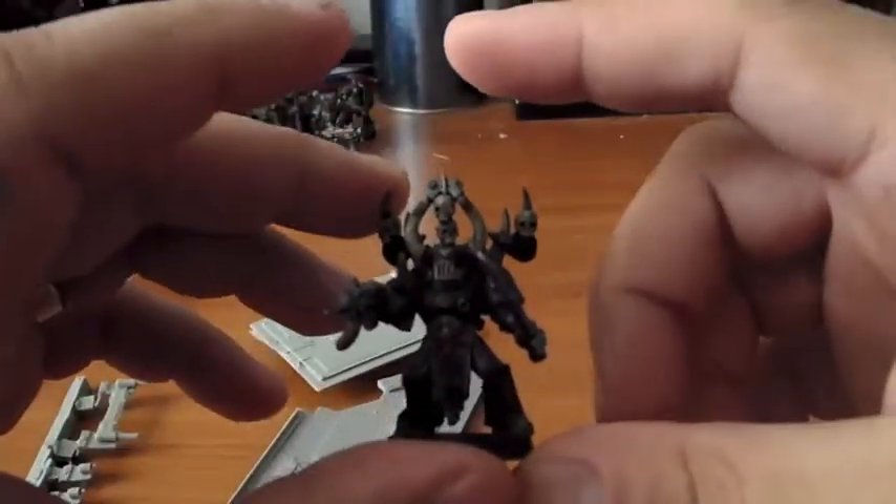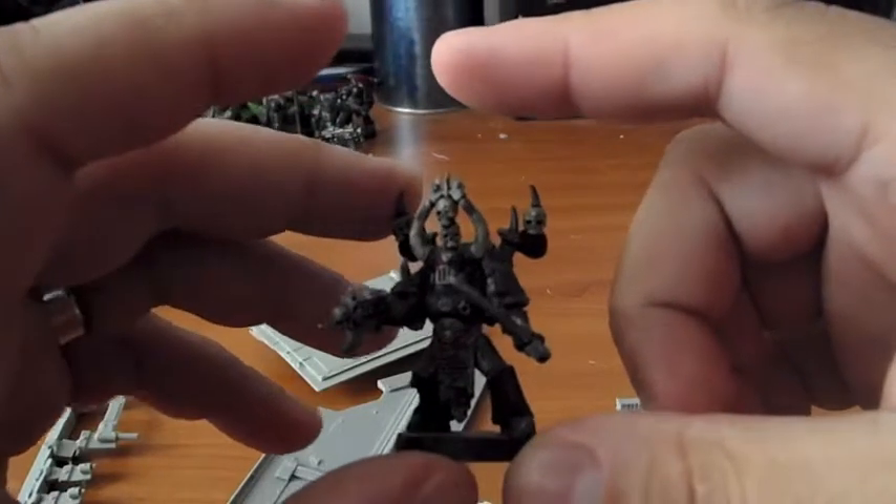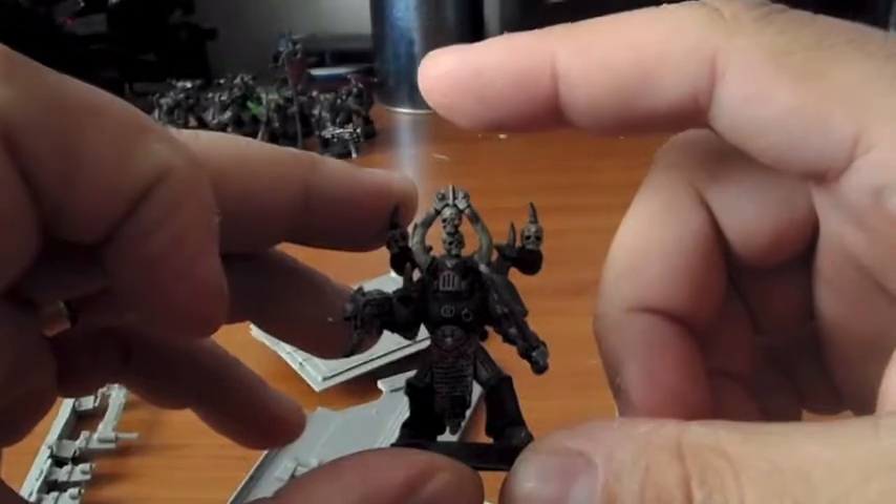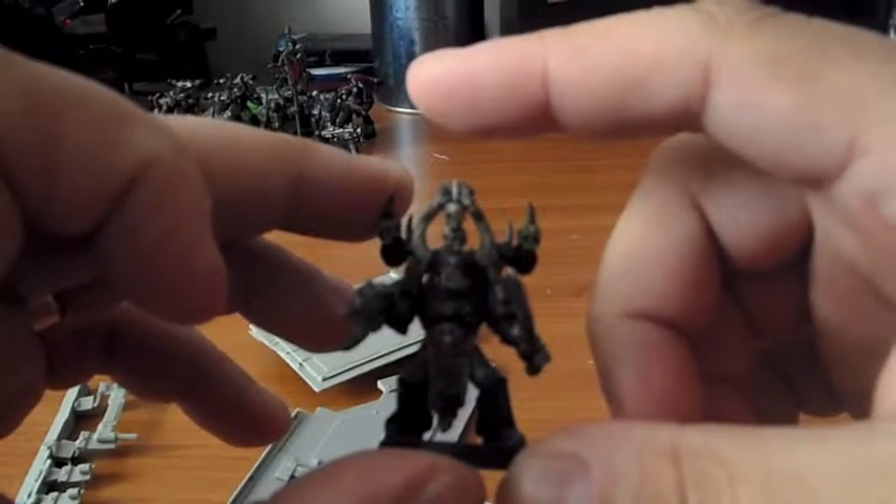True scale is about — I've never really seen one up close, but I'd say from the base to the tip of my finger, roughly that much bigger. And I believe you have to put them on a 40 millimeter base in order to base them properly.